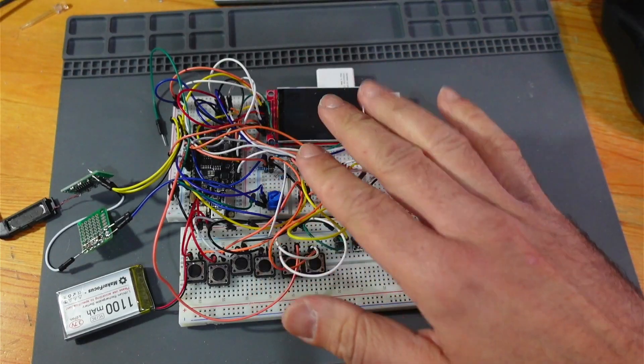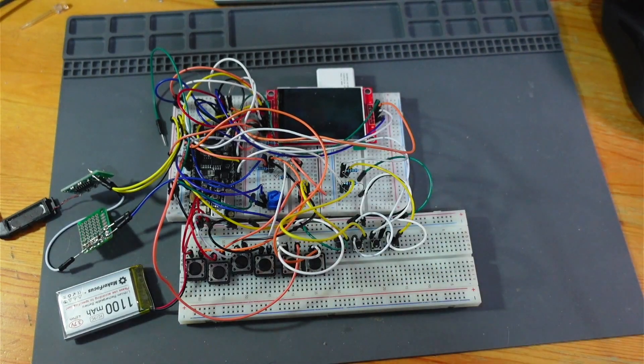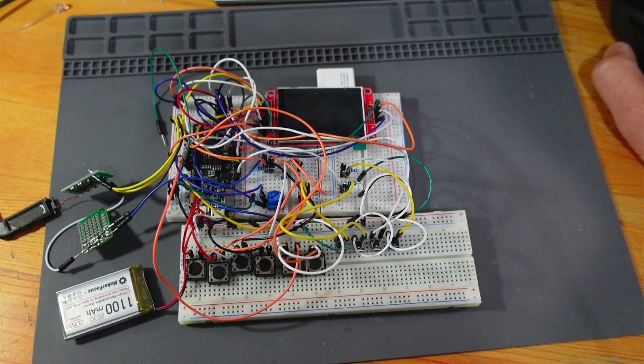Hi there. This Frankenstein monster is O-Droid Girl, a homemade version. I used Billy's DIY Dream Shop and the instructions from there — I'll put the link in the description.